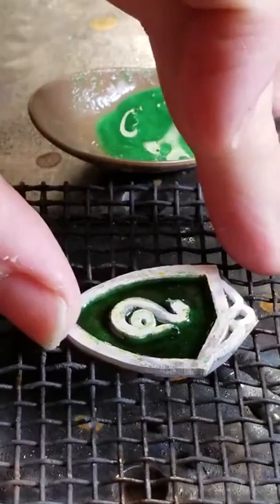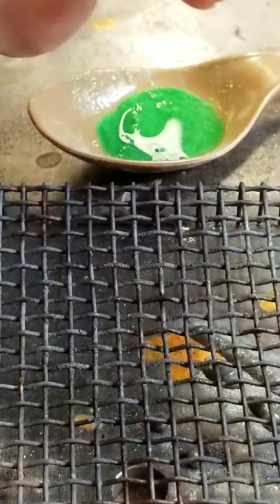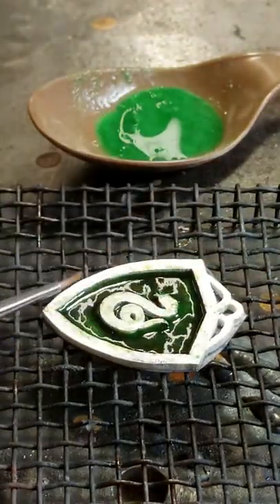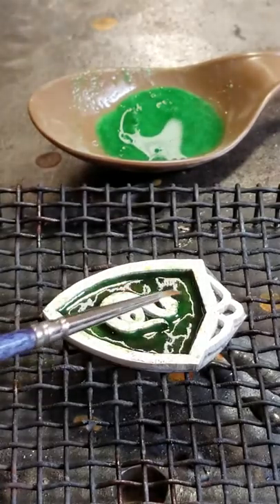Got our piece here — got a couple layers of enamel on it as you can see, and it's backed with a piece of copper. I've taken the silver and soldered it directly to the copper so that I can apply the enamel to that, and then once I'm all done I can etch the enamel away and we'll have a clear glass piece.